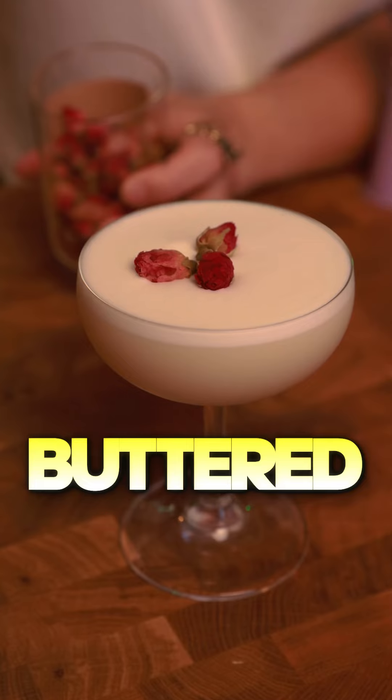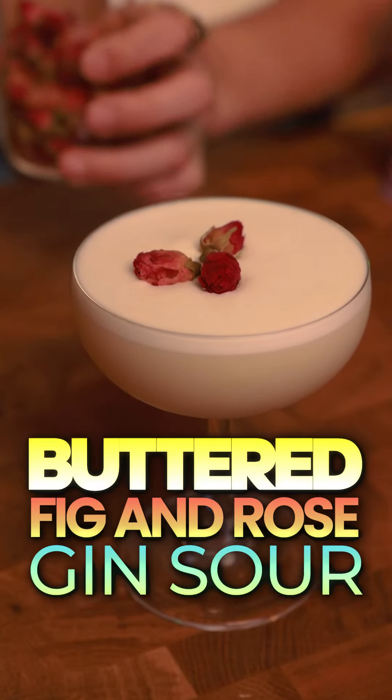You know what this pretty looking drink right here is? It's a buttered fig and rose gin sour. You heard me — buttered fig. Let's make that syrup right now.